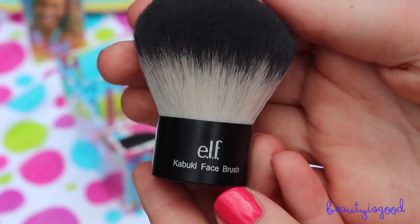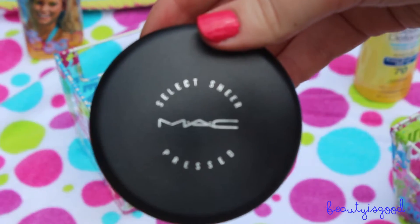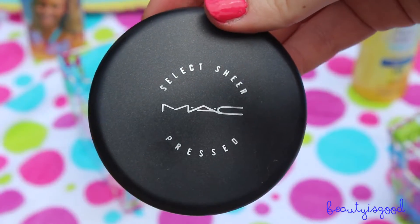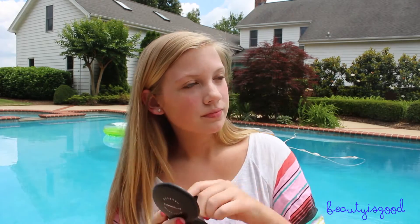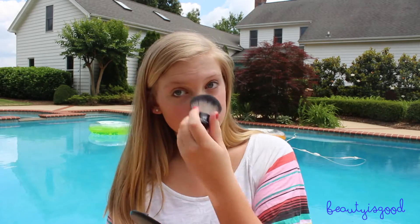Now I'm taking a kabuki brush and my favorite powder — you can use whatever kabuki brush and powder you want. If you're traveling or going to the pool, I'd recommend a retractable kabuki brush so bacteria doesn't get on the brush hairs. I'm putting this all over my face to mattify it and prevent a sweaty, oily look.